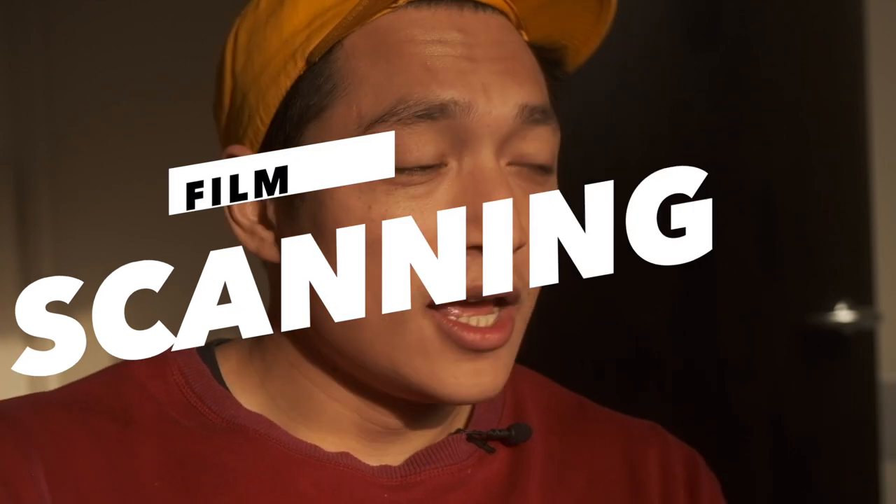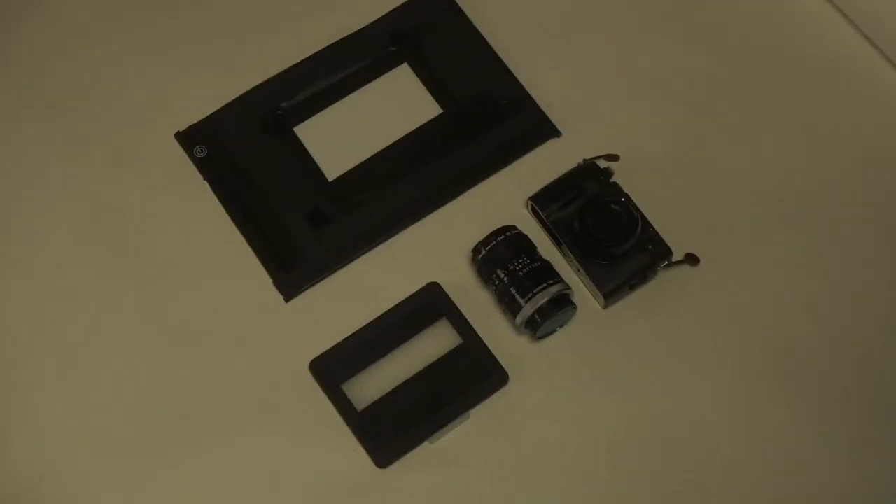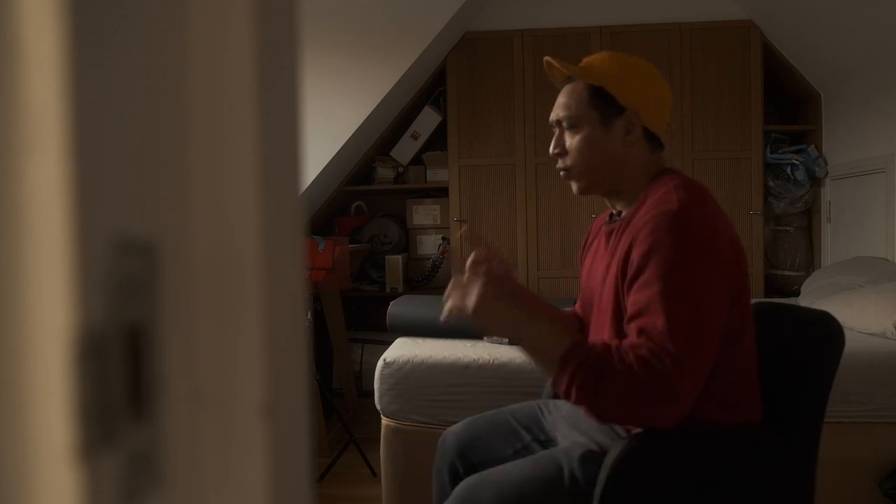We're going to be talking about the least interesting part of film photography: scanning, and why you should give a damn about it. I'll be comparing a $200 film scanner and a DIY solution that costs $2,000, and out of these two options, only one of them made me do this — witnessing film grain for the very first time.